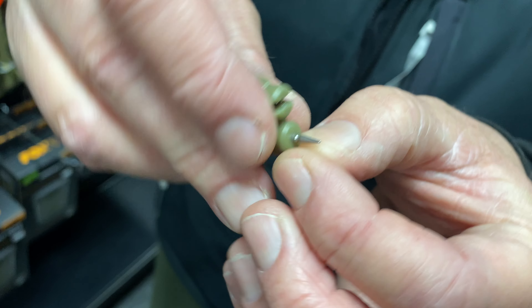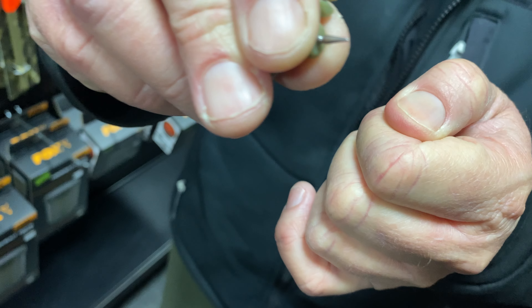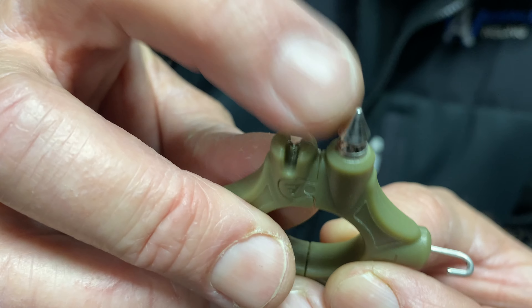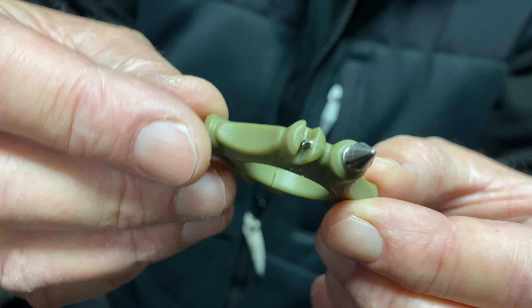Loop pullers as well — so obviously you can put your loops on there and actually pull your loop, because if you did it with your fingers it would make a little dent in it. You've got small and large on them depending on how big you want your loops.